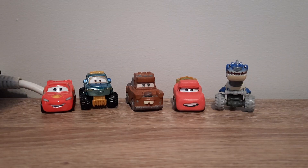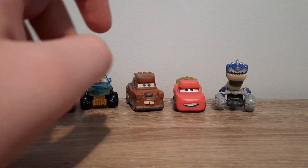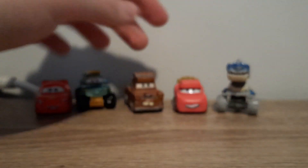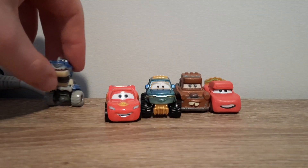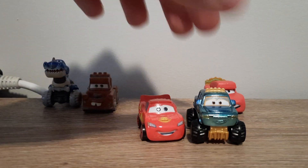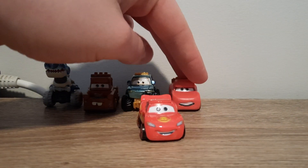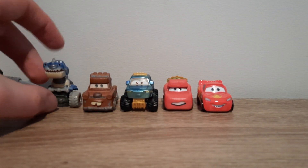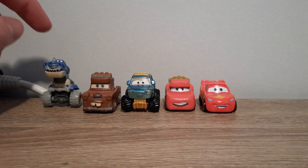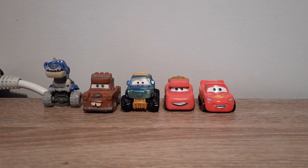That is it for the video. Let me know which one of these is your favourite and which one is your least favourite. If I had to go from most to least favourite, I think this would be my order. Let me know what you guys think, and as always — like, subscribe, comment, favourite, share — do all that normal stuff, and I'll see you all in the very next video.